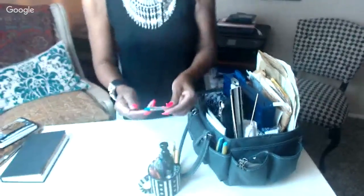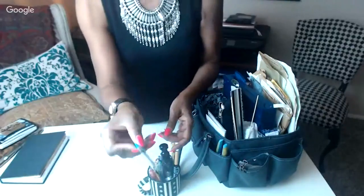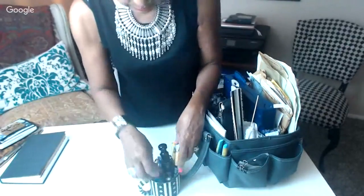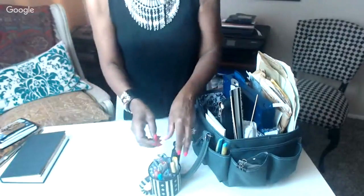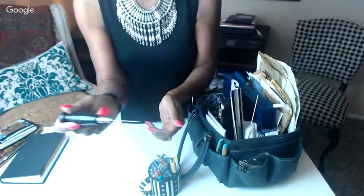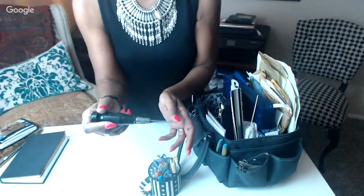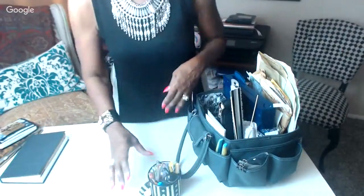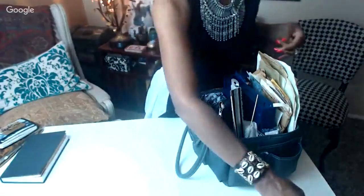I have lead for my mechanical pencil — a Pintail leaded pencil — and extra leads. I also have my awl for bookbinding, which I use to make holes in the paper when sewing a book. I always keep that in here so if I'm doing any sewing, it's ready to go.